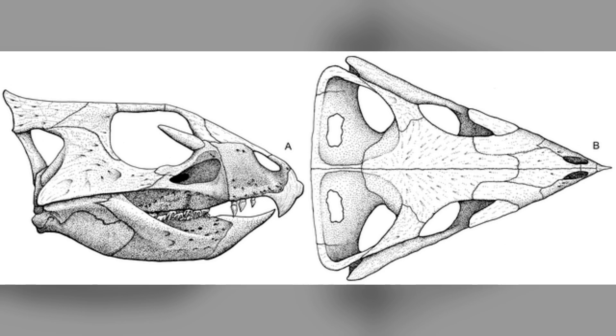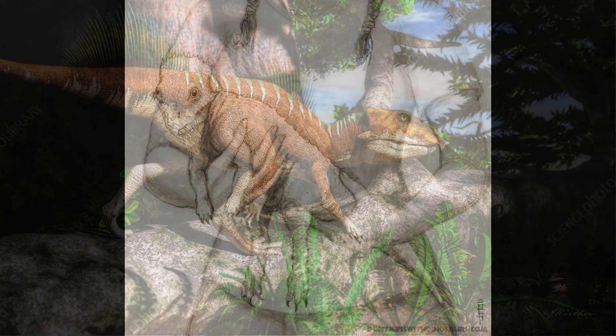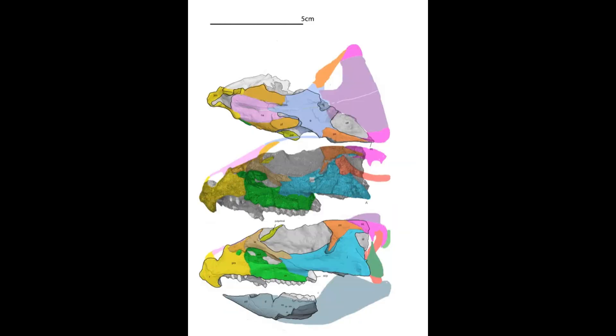The skull opening and the antorbital fenestra are twice as long as it is tall, making it a pretty big opening there in the skull. This was found relatively recently in 1997 by paleontologist Scott Madsen. But the type species wasn't named until 2014 by Andrew Farke, W. Desmond Maxwell, Richard L. Cifelli, and Matt J. And that's all we know so far about Aquilops.